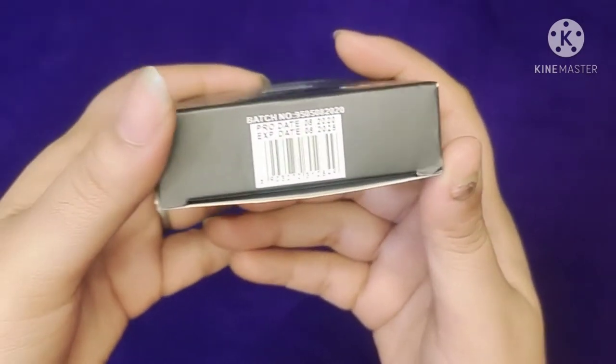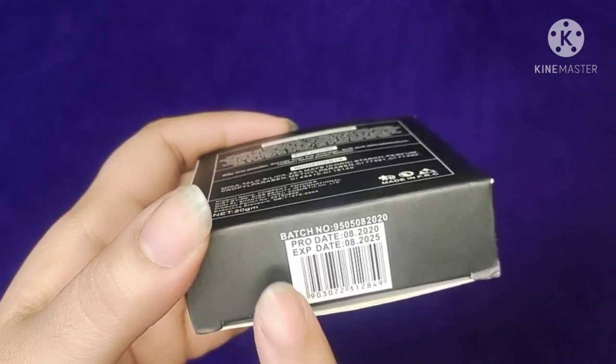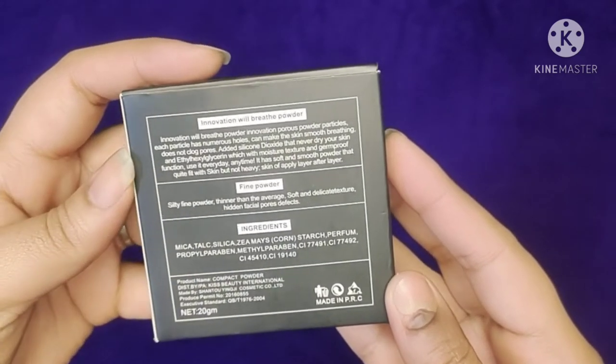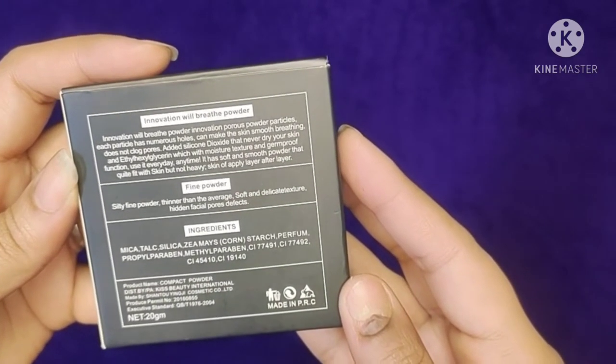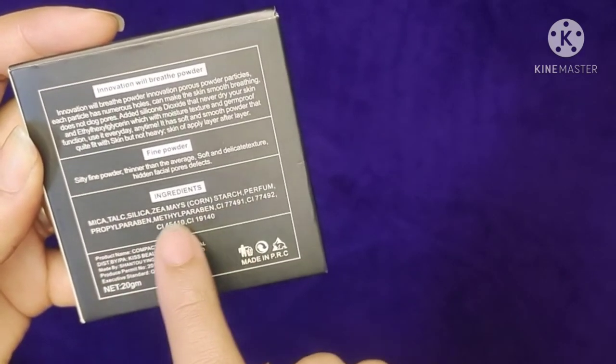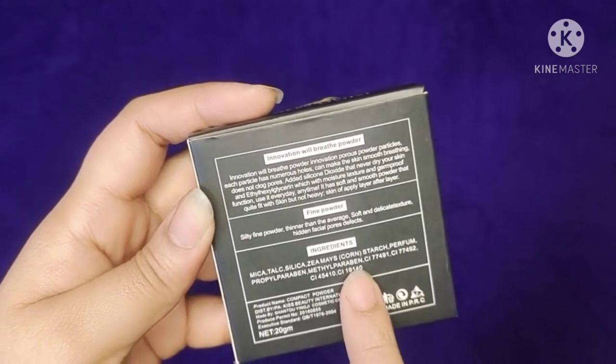Look, this is a compact powder. It comes in cardboard packaging. The shelf life is 5 years, as you can see. It has all the ingredient details listed. The quantity is 20 grams.